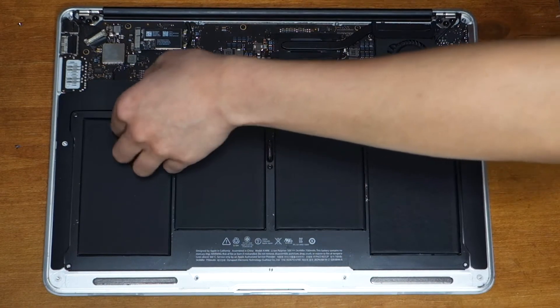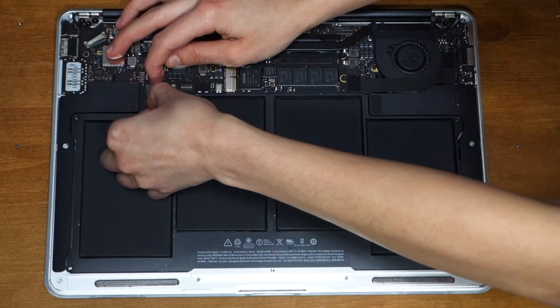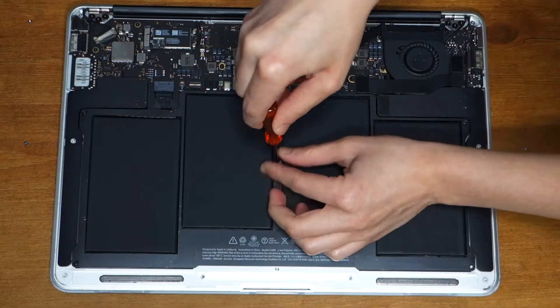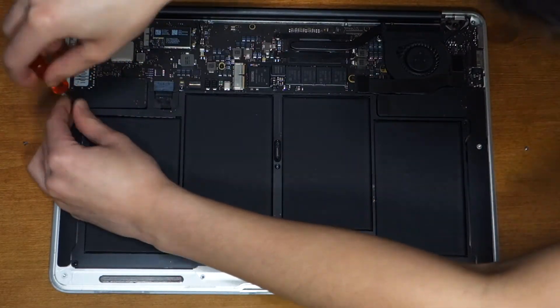The battery will have a plastic tab that you can use to pull the connector off of the logic board, so make sure you pull that tab towards you and not up. With the battery disconnected, it's time to take out all of the battery's screws. There are two on each side and one in the middle — use a T5 Torx screwdriver to remove them.